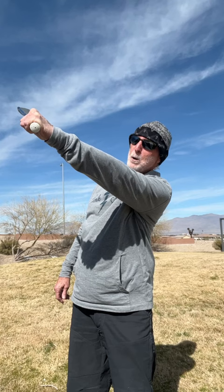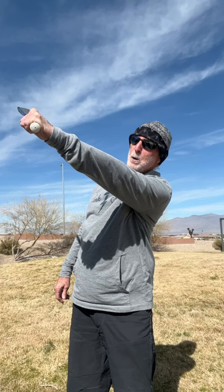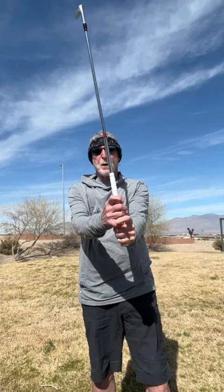Another good thing: it points directly where I want the shaft to go. That left thumb is pointing that way. Another good thing — it's at 90 degrees to the shaft. If you have a correct right hand grip, it is also at 90 degrees to the shaft.